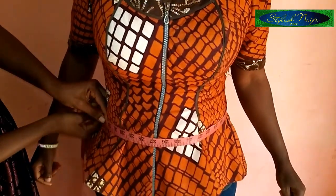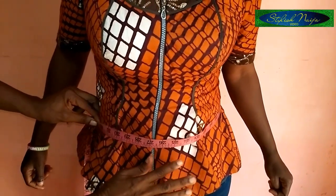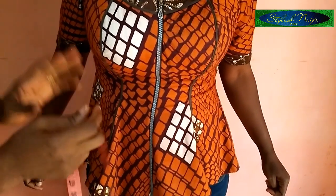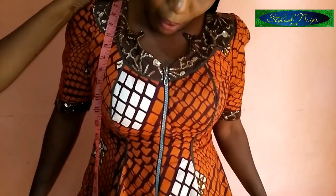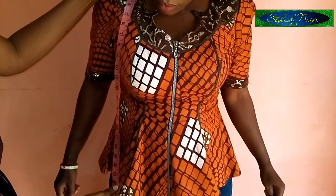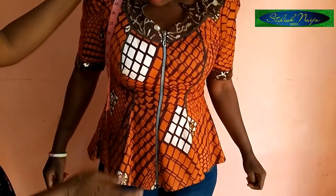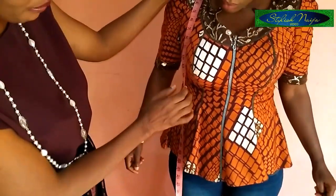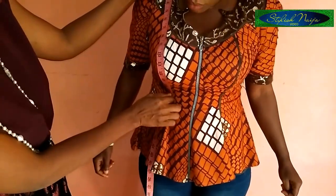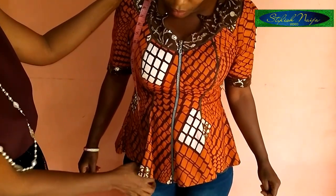After the waist, I take the length of the blouse. I normally ask the client how long they want it. If they choose something too short or too long, that's where you come in as the professional — you advise them. Then you take the full length measurement of the blouse accordingly.